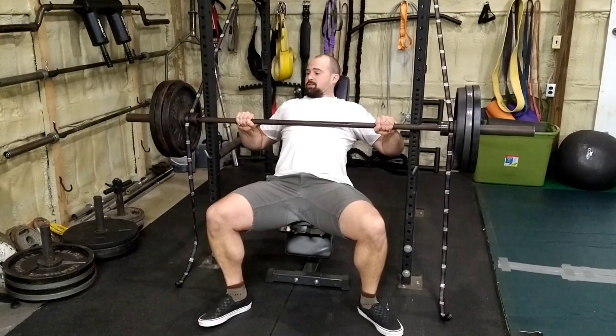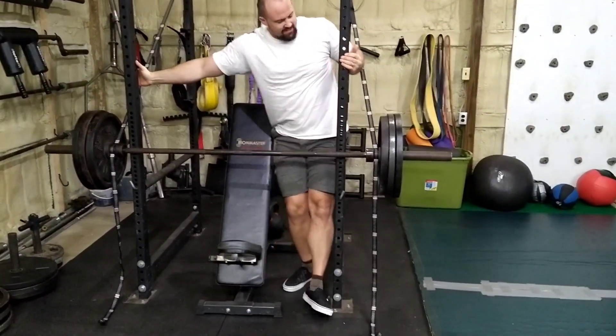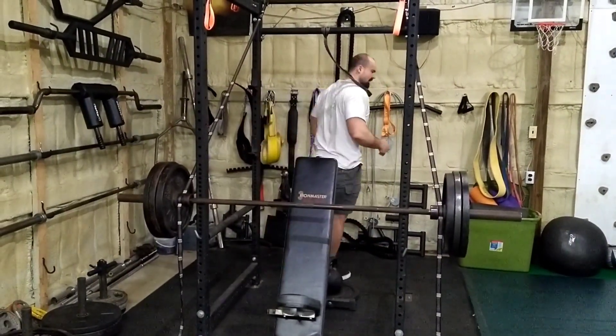This is 315. It's definitely lighter than — easier I should say — than a true 315 if you're doing regular bench press.